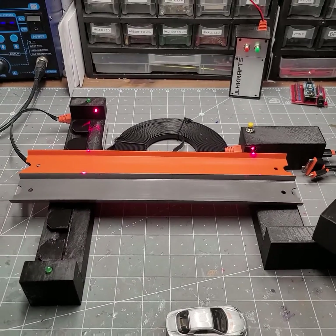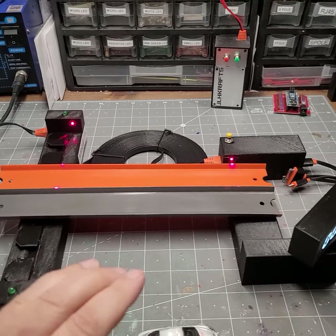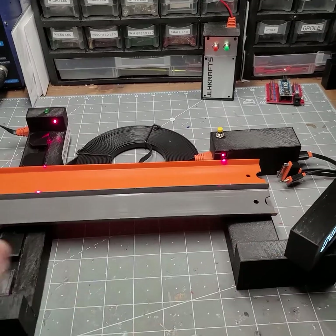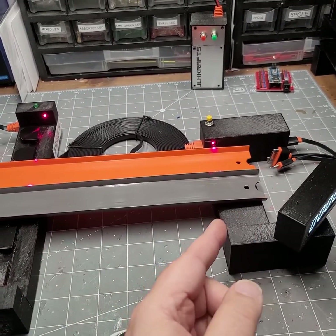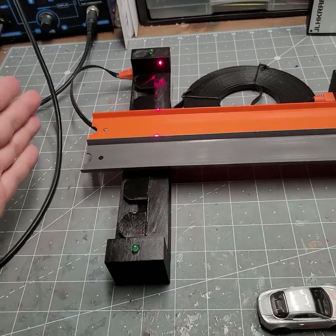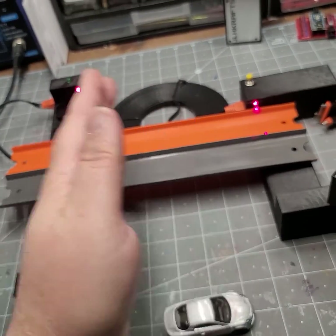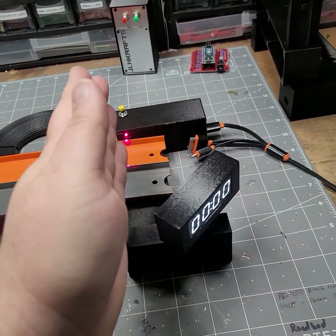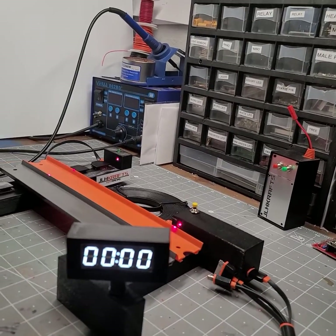This is a custom-made six-lane AnyTrack system. The customer wanted it so his track merges from six down to two lanes, so this will accommodate that. He'll hook his Hot Wheels start gate up here, and the cars will roll through the timing unit to start it via the trigger laser, then through the trigger on the finish to give the time. It works just like our other systems.